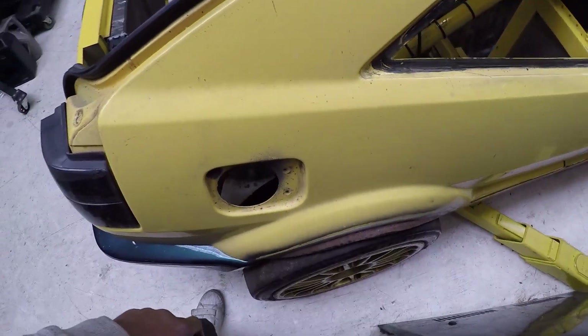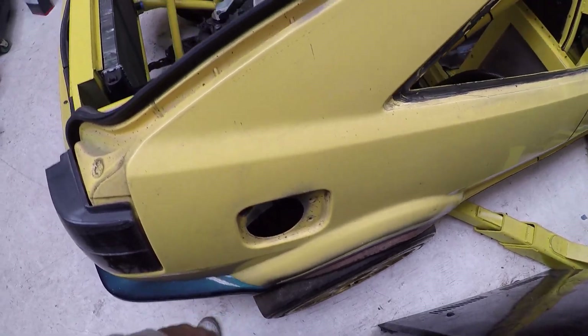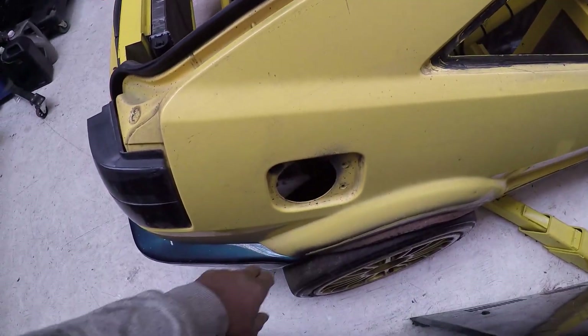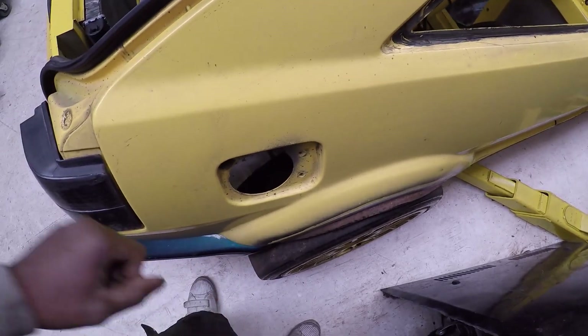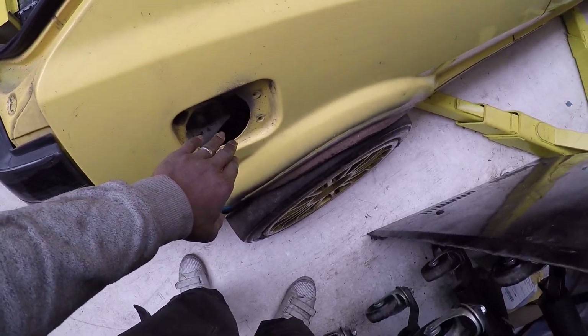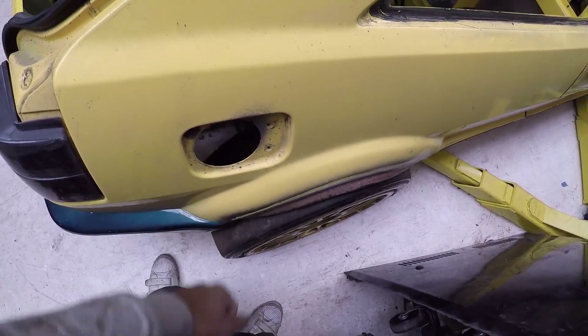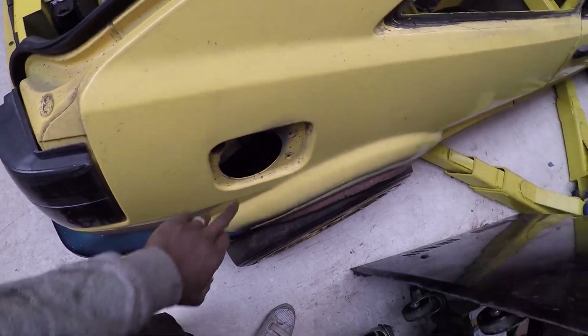This is the original location for the fuel filler cap, but as mentioned, the fuel filler is going to be on the other side, so this is now redundant. I'm going to use this as the location for the air jack filler — you literally open the flap, prod your nozzle in there, and you can lift up the car from the air jacks from this point.